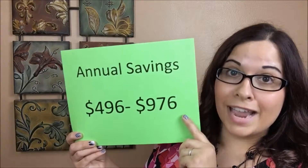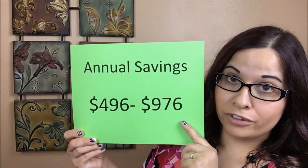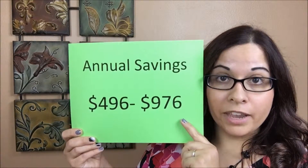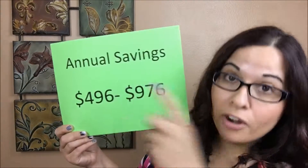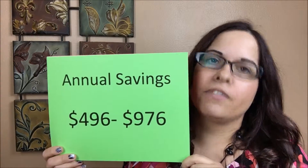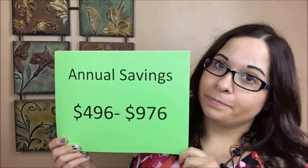You can save anywhere from $496 to $976 per year on your gel manicure. So tell me — what would you do with an extra $496 or even an extra $976 a year that you'd save by going with True Shine? Something to think about.